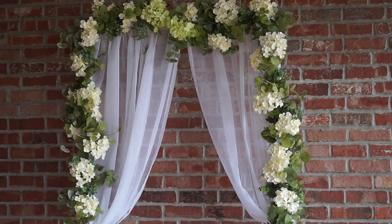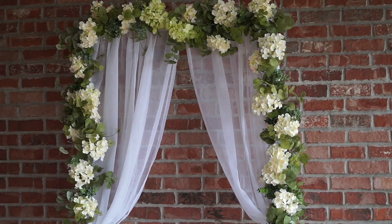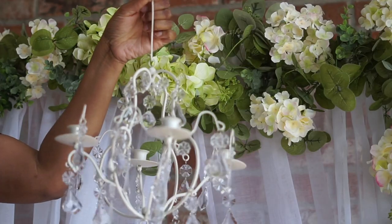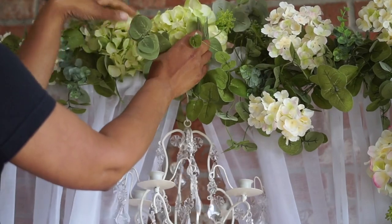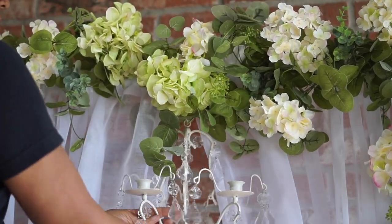Now some of you may just like the beautiful look of the hydrangeas, and that is perfectly okay. These next two steps are absolutely optional. I'm going to go ahead and attach a chandelier as well as some LED candles. If you like it with just the hydrangeas, by all means keep it that way. I just wanted to show you how you can get that same look at a fraction of the price as our inspiration picture.